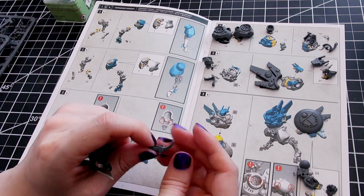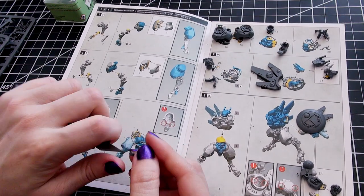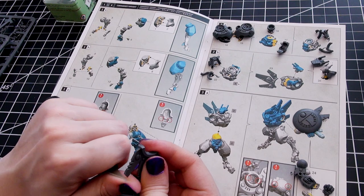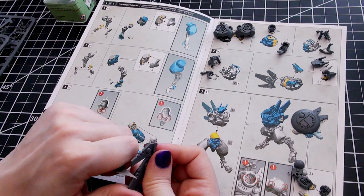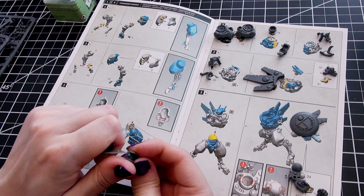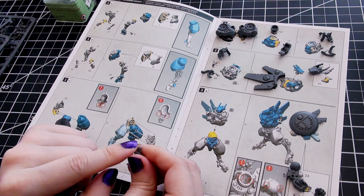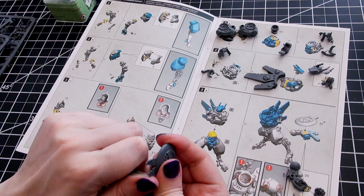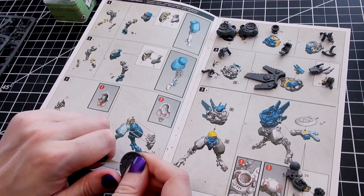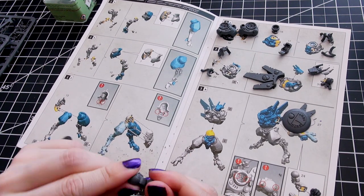Commander Farsight's rules are current, but when 10th edition hits he will see some changes, though mostly how he works will stay the same. His faction keywords are Tau Empire and Farsight Enclaves — he is part of the Farsight Enclaves but can be used in other septs; you just don't get the sept bonus. His unit keywords are Infantry, Character, Battlesuit, Fly, Jetpack, Commander, and Farsight — relevant for stratagems, so check those keywords when building your army.